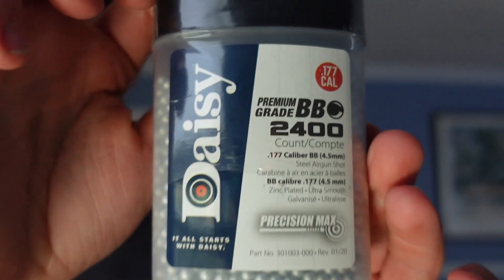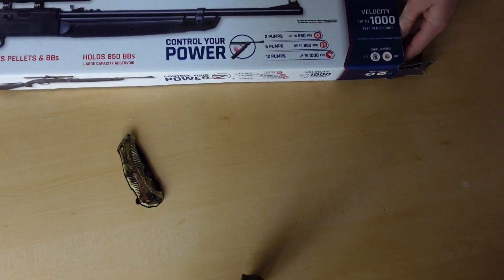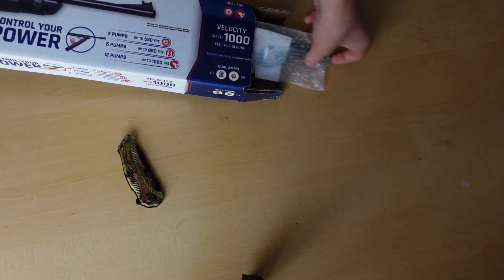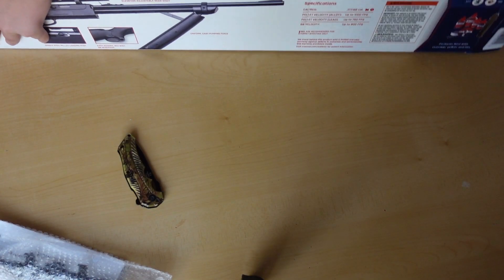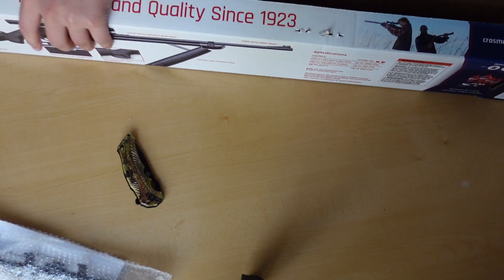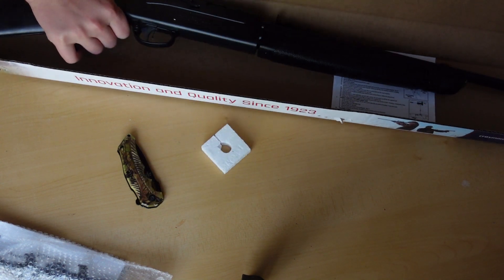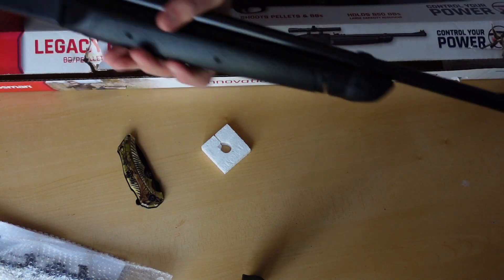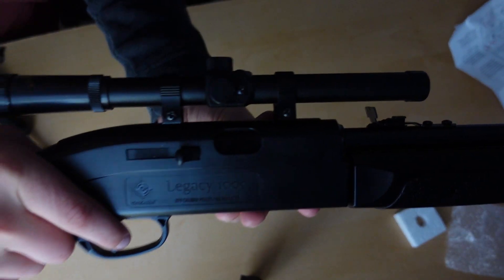They didn't have pellets in store, so this is what I got. Here is the scope. Here is the actual gun — this is what it looks like. It did not come with any pellets or BBs. The sight is all good now.